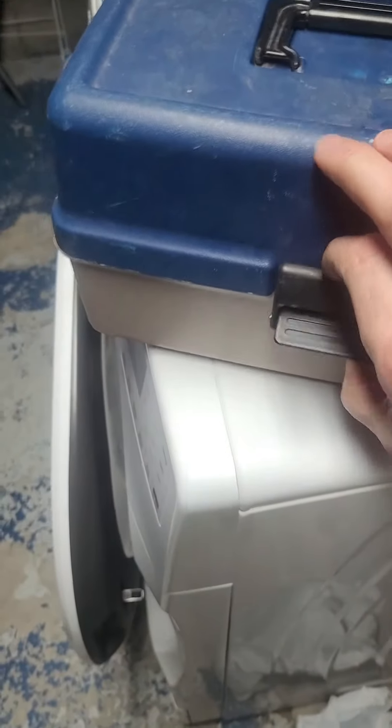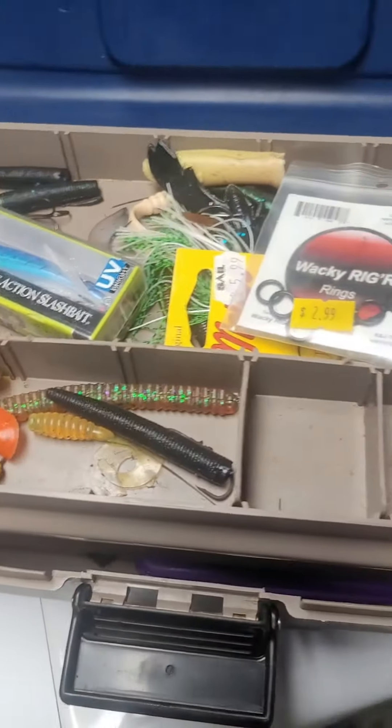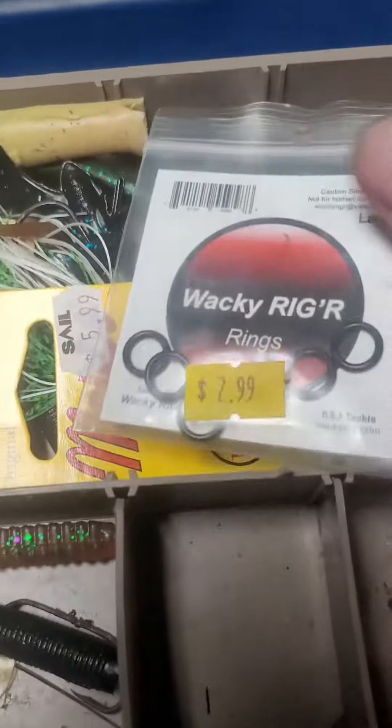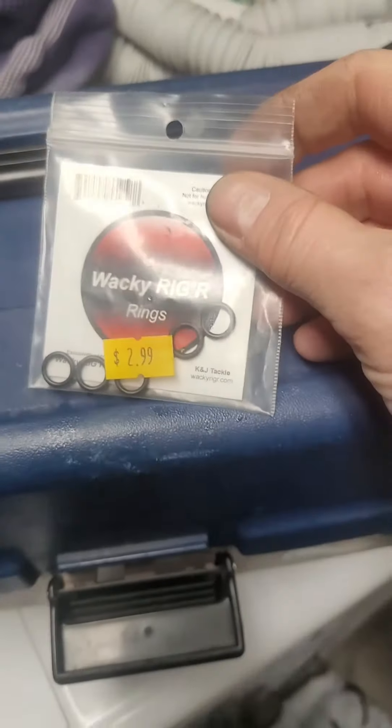That's where you can either do a run to the store, or luckily just kind of pull out the fishing tackle — we should have something in here I hope. There we go, right there. Let's see how these work out.